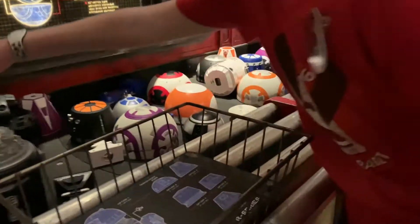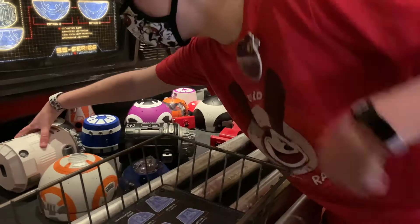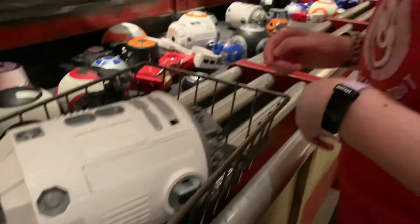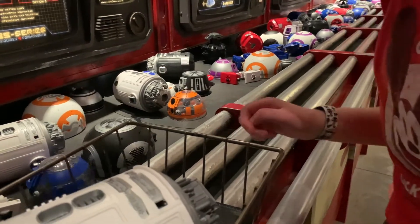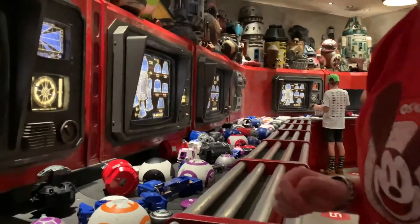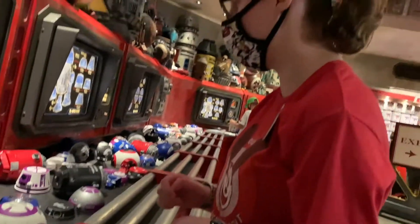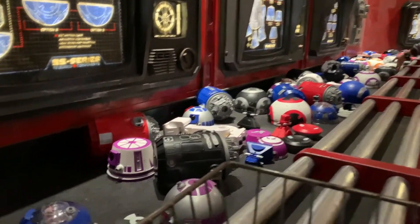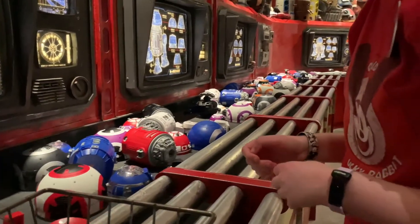Pick whichever one you like, okay, it's coming around again. See, there's a regular white one. All right, so you got the body. Are you building? Look, there's a clear top R2, or a white top - which one do you like? The silver top, like from the movies? Okay, there's one coming over there, just wait till it gets here. See the blue one there? Okay, you pick one you like.